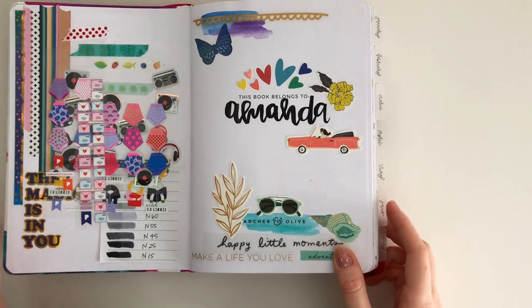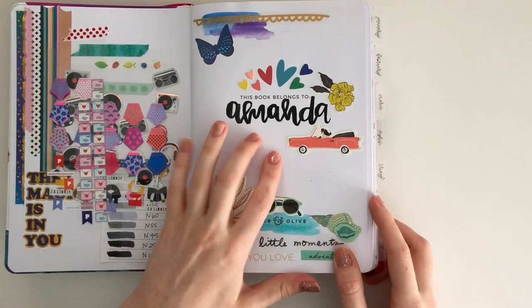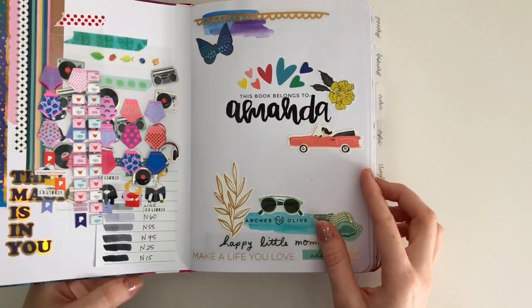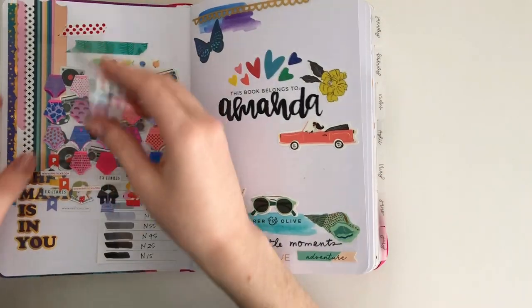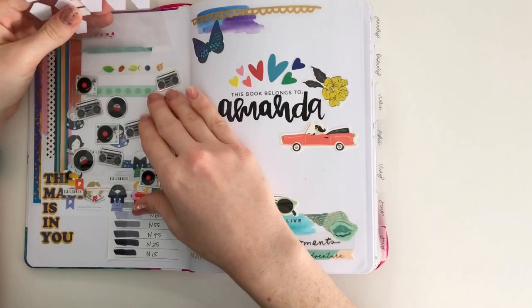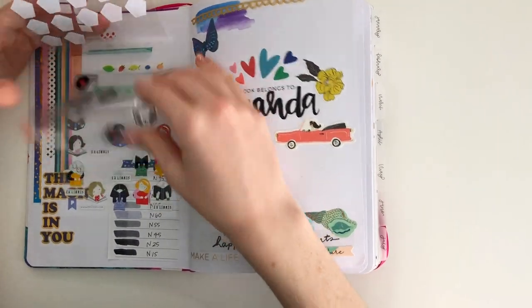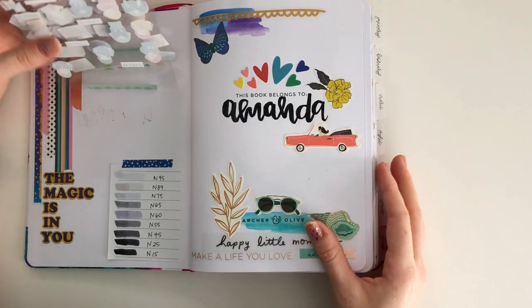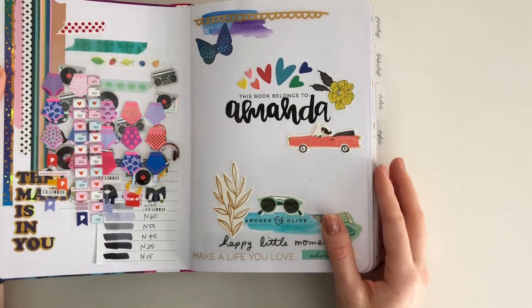Here's the first page — you can see I wrote my name in it with watercolor black watercolor. I have some stickers on the side here attached using washi tape. I just use these stickers pretty often so I kept them in the book, and I really just decorated however I wanted — it was cute.